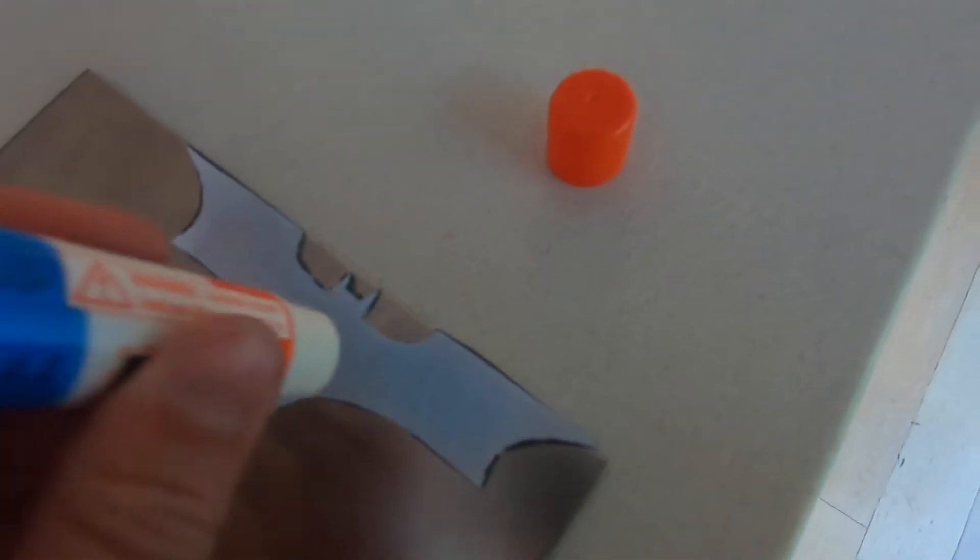The next step is to take your stick of glue and glue the Batarang onto a sheet of 16 gauge stainless steel.